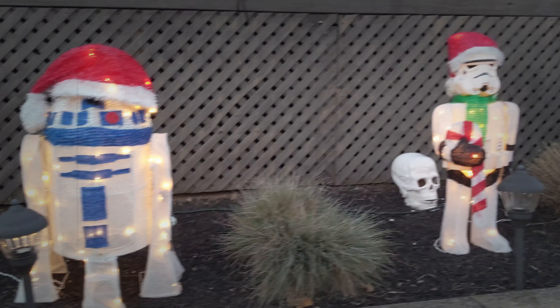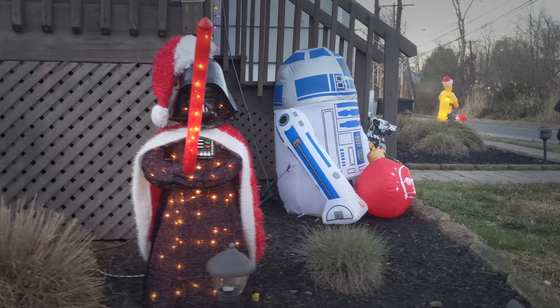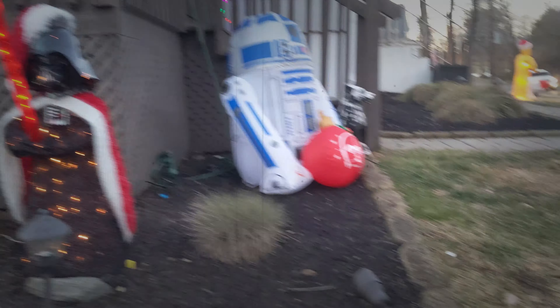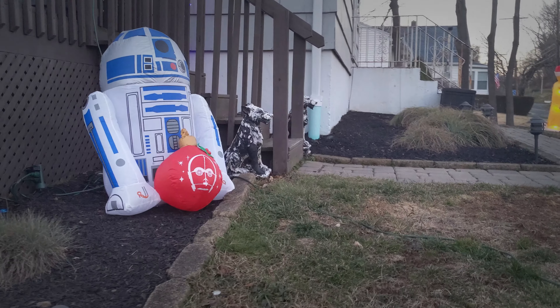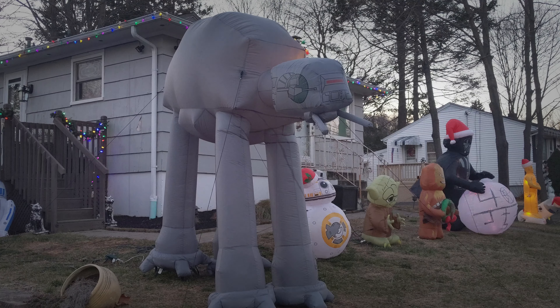Over here we have BB-8, then Yoda with a Christmas hat, and a glowing green lightsaber. Here's R2-D2 with a Christmas hat, Stormtrooper with a Christmas hat, and Darth Vader again with a Christmas hat.